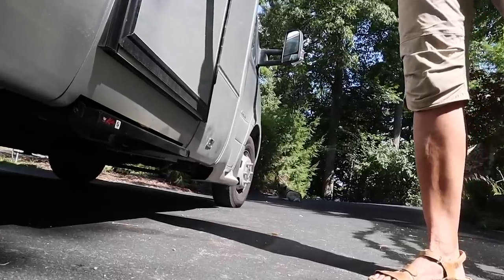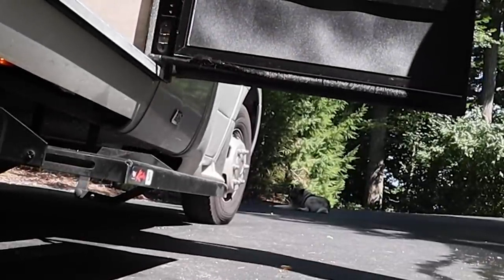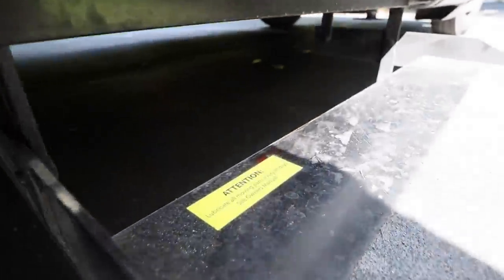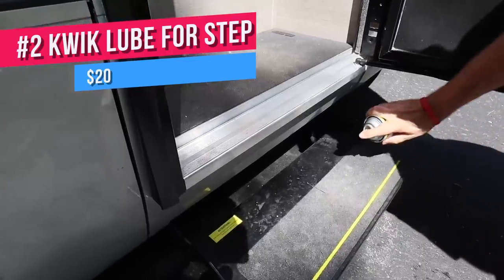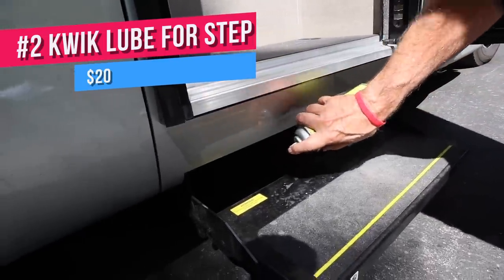One of the most used pieces of equipment on your RV is a retractable step that you use to go in and out. Without frequent lubrication, it squeaks and can easily get stuck. A mistake many RVers make is using WD-40 — don't use that. It builds up a mess, it collects road debris, you just don't want to go there. A product we use is Quick Lube. Quick Lube is made for RV use. It doesn't make a mess, it doesn't collect road debris. You can use it about every four to six weeks — you can spray it on.